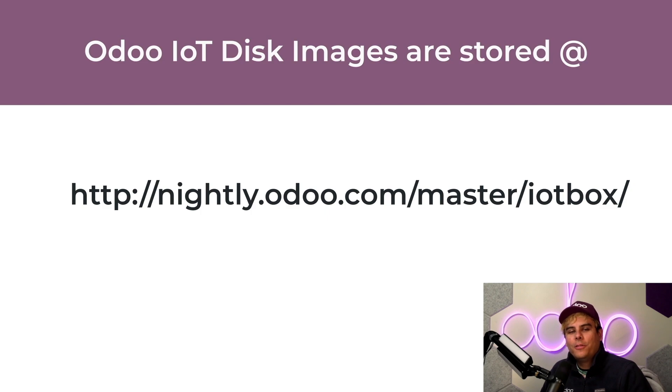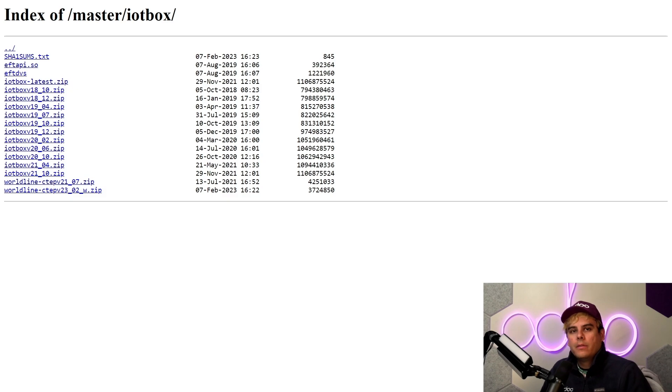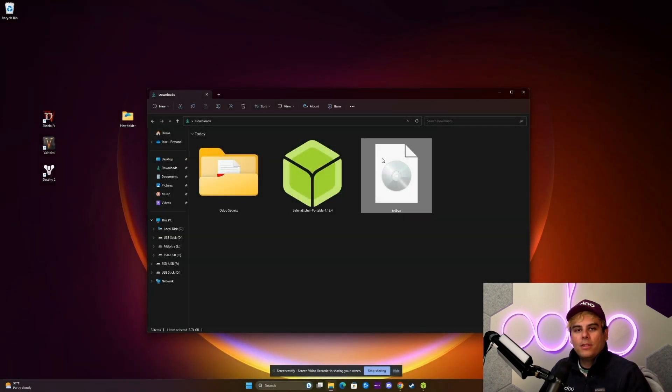Up next, we need to download the latest IoT image to flash to the device. Odoo keeps a directory of IoT images, which can be found by navigating to the link on the screen. This link is also listed in our documentation. The image we'd like to download should be named iotbox-latest.zip. It should be noted that each Odoo version is compatible with a specific IoT version. The download page contains multiple versions, and the date mentioned is also the date of the version launch. I've already downloaded the most current file and unzipped it, so we just have the image file in front of us.